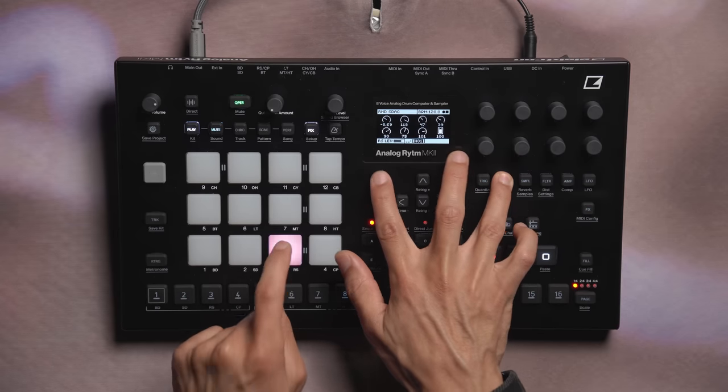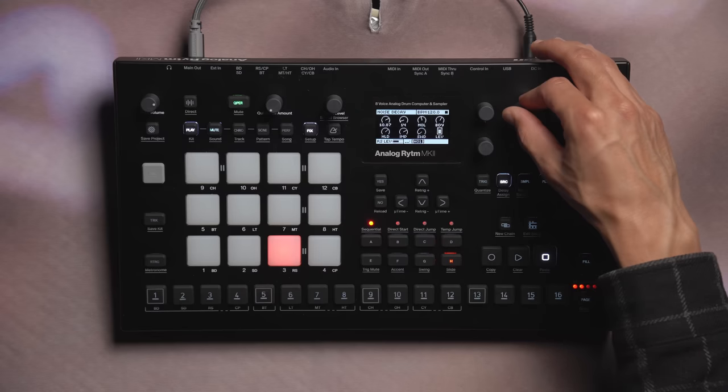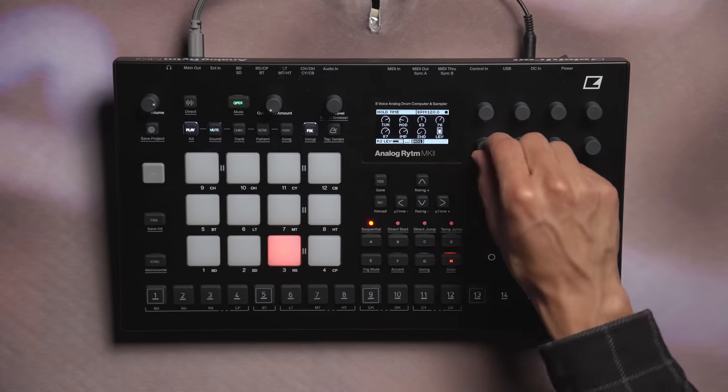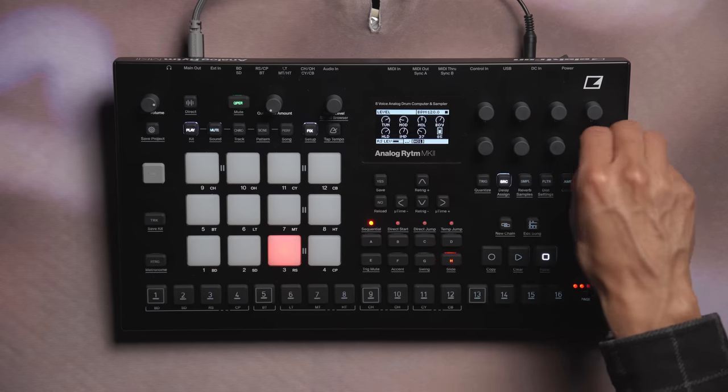On track three, let's hear SD Acoustic. Similar to BD Acoustic with its PCM and noise transient, this machine focuses on snare drums. Here's a quick tip too — while holding down the source page and pressing yes, you can randomize this page's parameters for quick sound discovery. Our controls for SD Acoustic are the tuning, our noise decay, our noise level, our body decay, hold time, impact amount, and sweep depth, and of course the level for this machine.